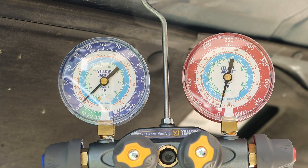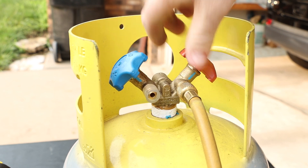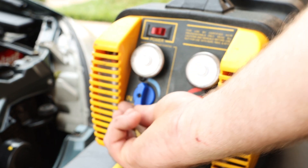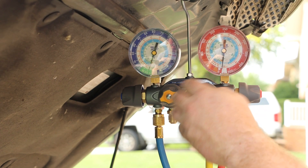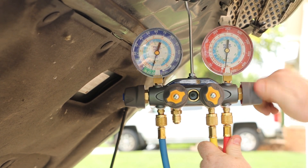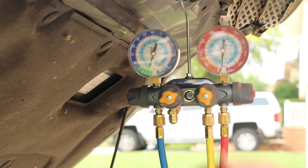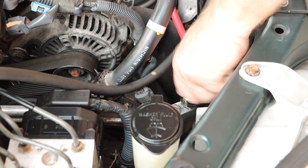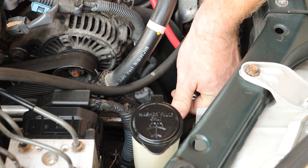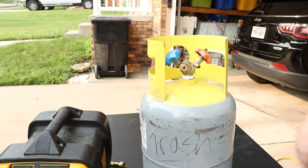Once our gauges have reached zero, we can turn off the recovery machine. We can close our recovery tank valve. We can close the outlet port as well as the inlet port on the recovery machine. On the manifold, we can first close the recovery line, then close the high side red, followed by our low side blue. We can disconnect our line from the recovery machine, then close our fitting and remove that from our high side port, followed by our low side. The recovery tank can be disconnected and set aside.